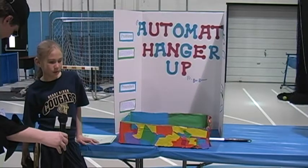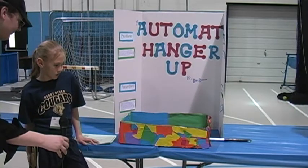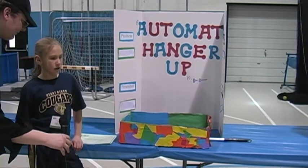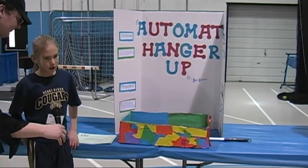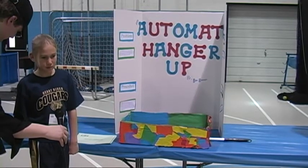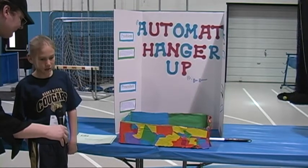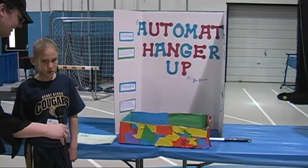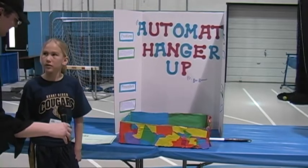There's the automatic hanger on there, and there's a rod. The hanger is connected to the rod, and the hanger goes up into the shirt and hangs the shirt up. Then you can pick it up and either hang it in your closet or put it somewhere with the rest of the clothes. So that helps short people then, huh?